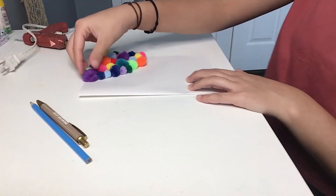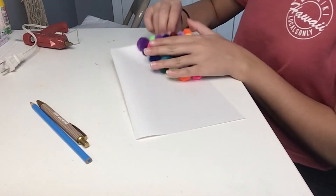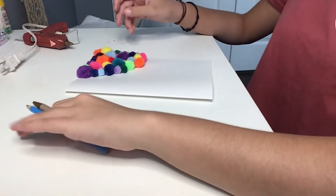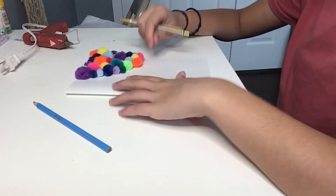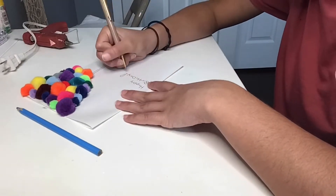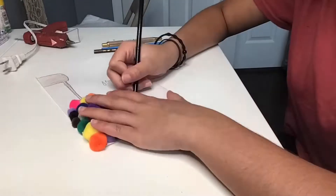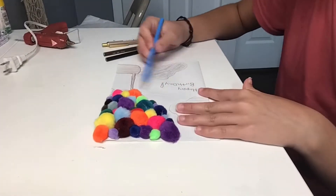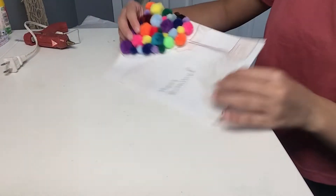Once you have glued on your pom poms, it should look like this. If you haven't figured it out yet, this is going to be a hot air balloon! Now we're just going to take our pen and colored pencils and draw in some details. And now you are done!